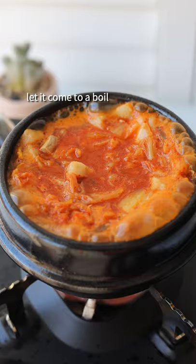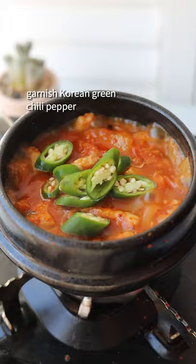Garnish with Korean green chili pepper. Remove off heat, serve it, enjoy. Recipe link in bio. Like and follow for more.